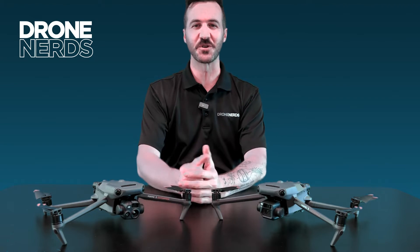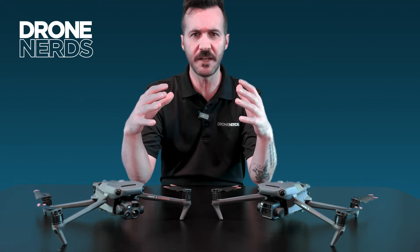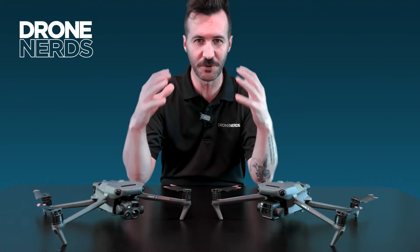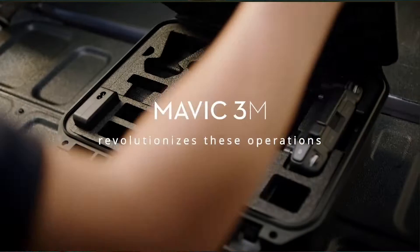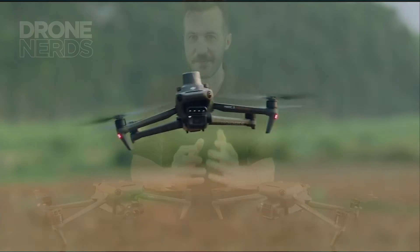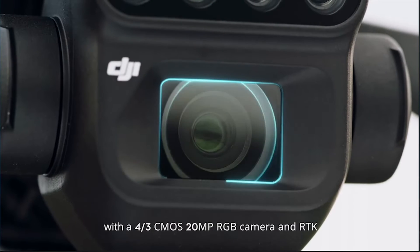Hello fellow drone nerds, thanks for joining us today. My name is Joe Kearns, and today we have a quick video on a surprise announcement from DJI which is really exciting — already adding to the Mavic 3 Enterprise series, we now have the Mavic 3 Multi-Spectral. This consumer-style drone with enterprise technology means you can take it just about anywhere to get these jobs done.